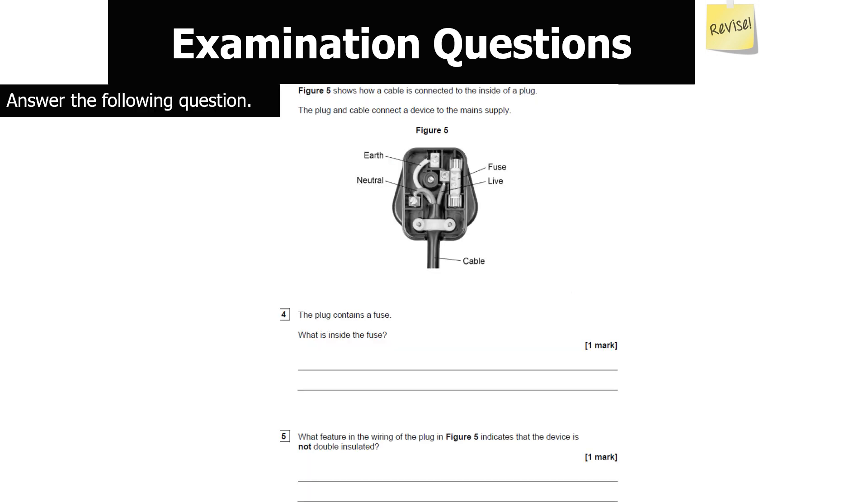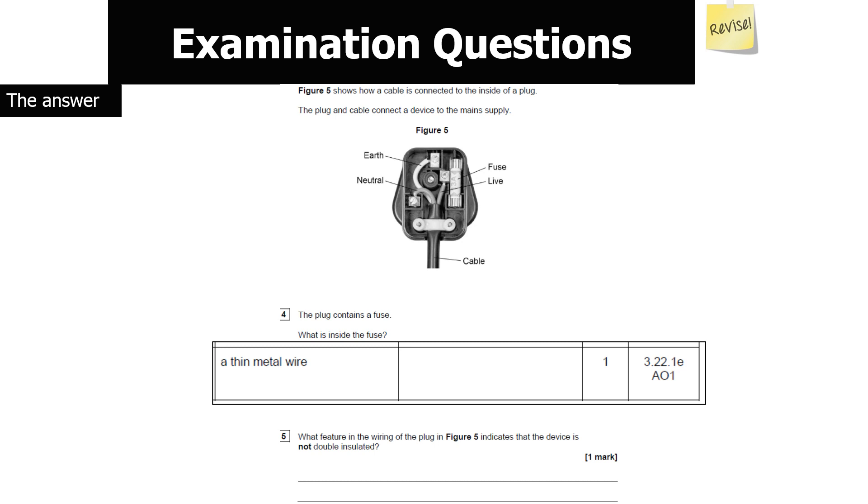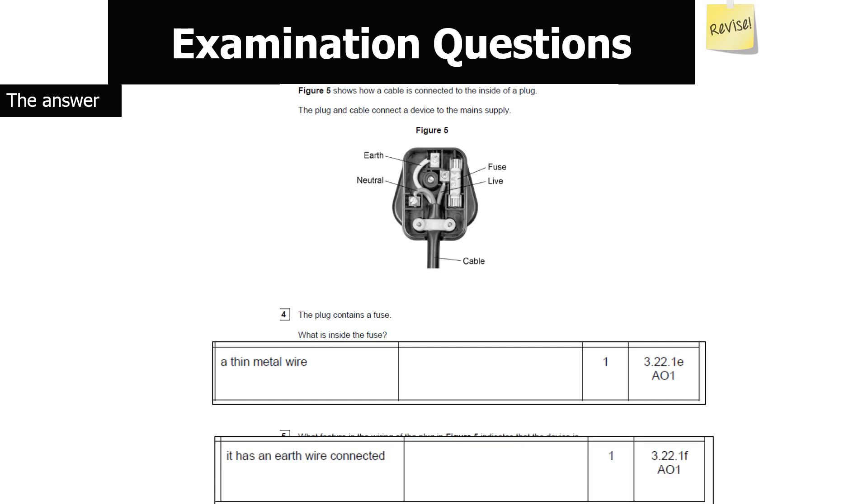Figure 5 shows a cable connected to a plug. A fuse contains a thin piece of metal wire which melts when the current goes above a particular value. The presence of an earth wire in the wiring indicates the device is not doubly insulated — if a device is doubly insulated, there is no need for an earth wire, because the double insulation already separates the live parts from the casing. Since an earth wire is present, it must not be doubly insulated.